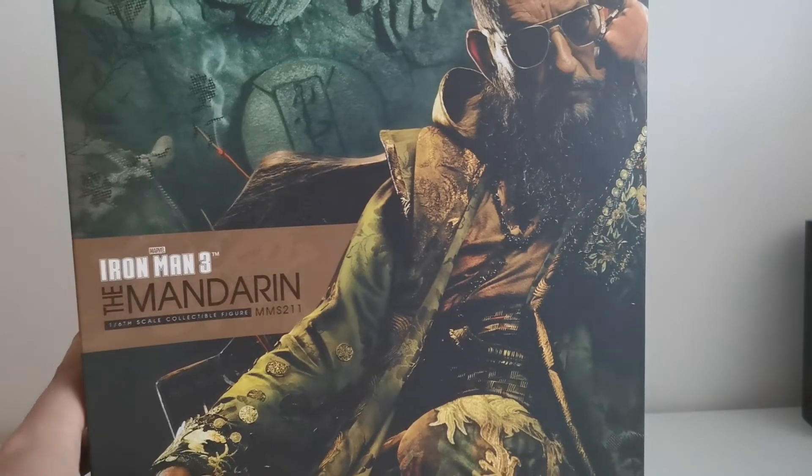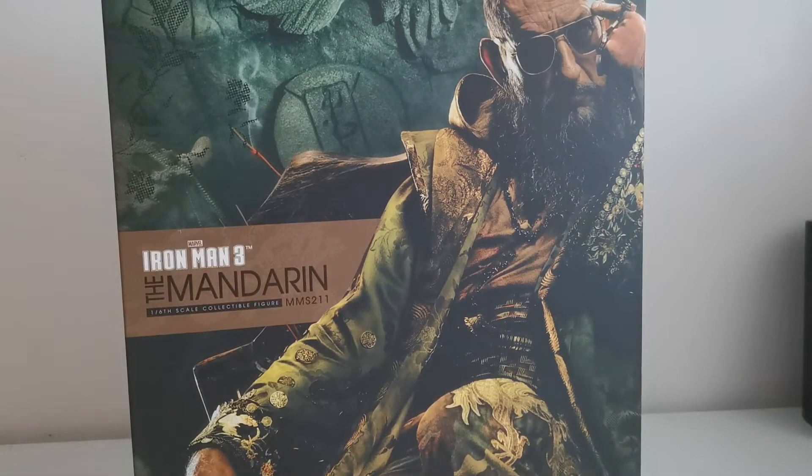It's a pretty simple box, but I really like how this one looks — especially for those of you who like to put your art boxes at the top of your shelf for display. This is definitely something that looks almost like a poster, so if you are a fan of the Mandarin I'm sure you will enjoy even the box itself.